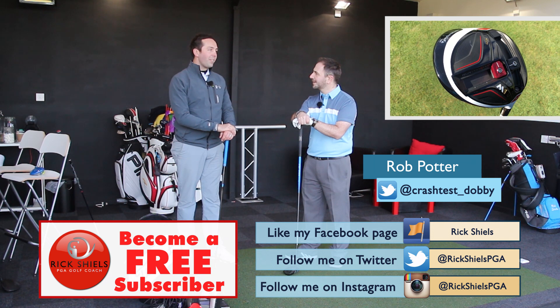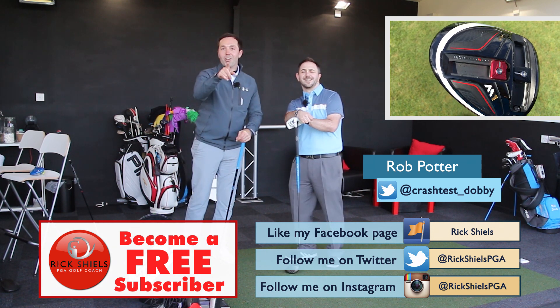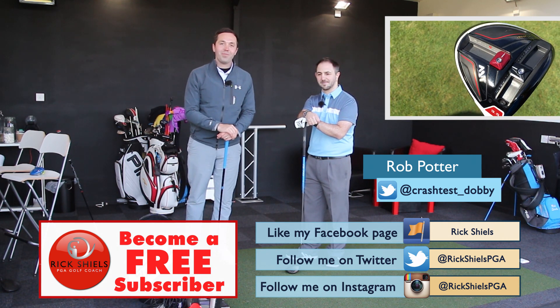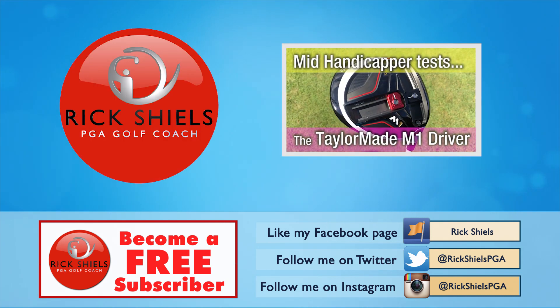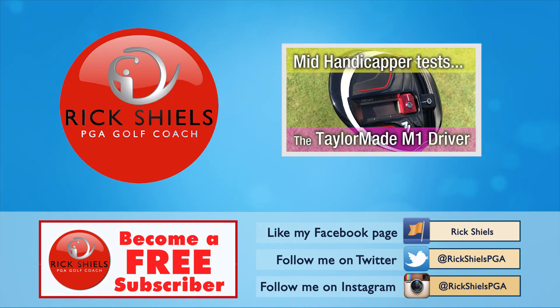Stay tuned for the next review, which is the TaylorMade M1 Driver. That will be an interesting one. What do you think about the M1? Just quickly to tease people. Interesting. There we go. Stay tuned. Find out Rob's full opinion on the M1 Driver coming next. Thanks for watching. We'll see you next time.